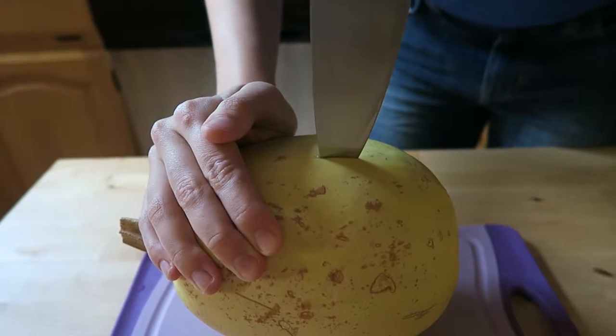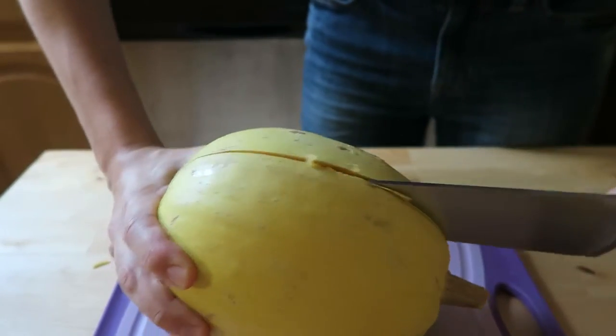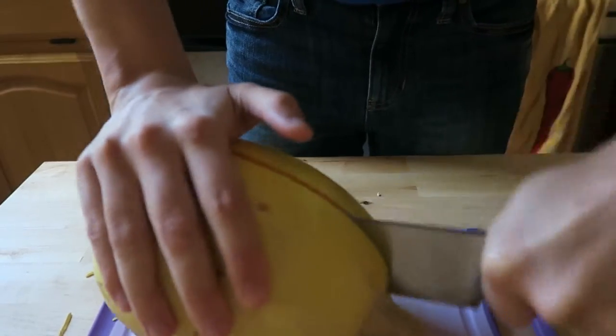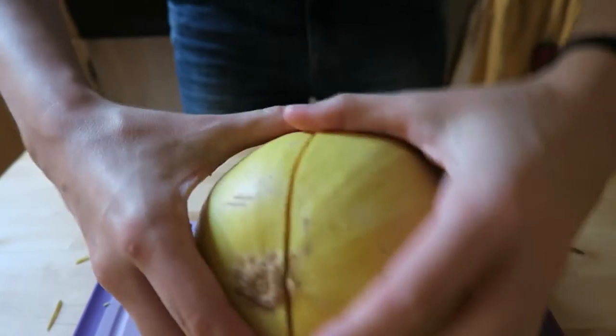The first thing you're going to need to do is get into the spaghetti squash. It's actually really difficult, so be careful not to cut yourself. I found that the easiest thing to do was to stick your knife in and sort of wiggle it back and forth until you cut all the way through the squash.